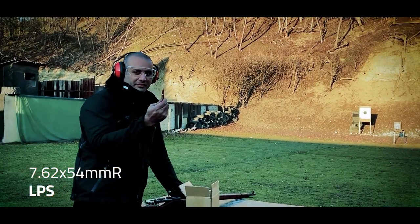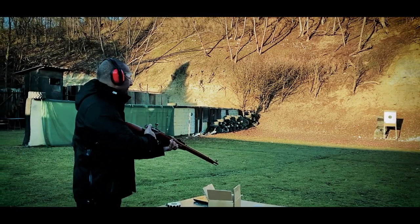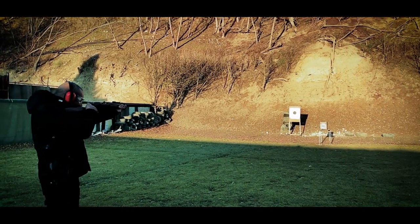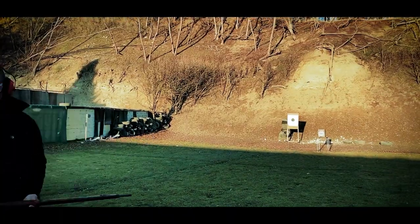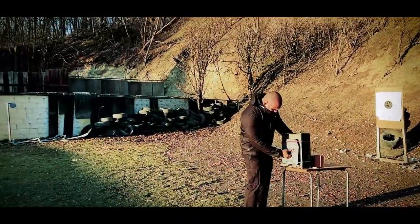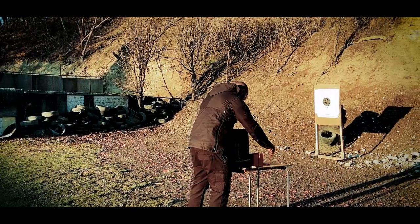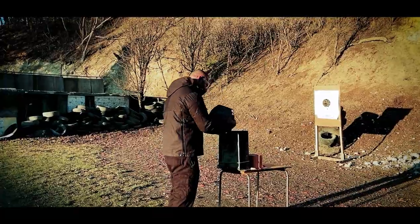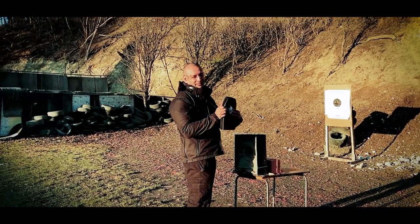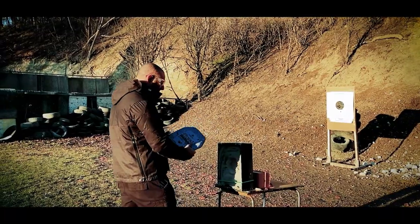Now 7.62 by 54R mild steel core out of this Mosin. A lot more back face that time around, but it stopped the threat — and that's a threat that Mosin-level 3 polyethylene plates are not rated for.